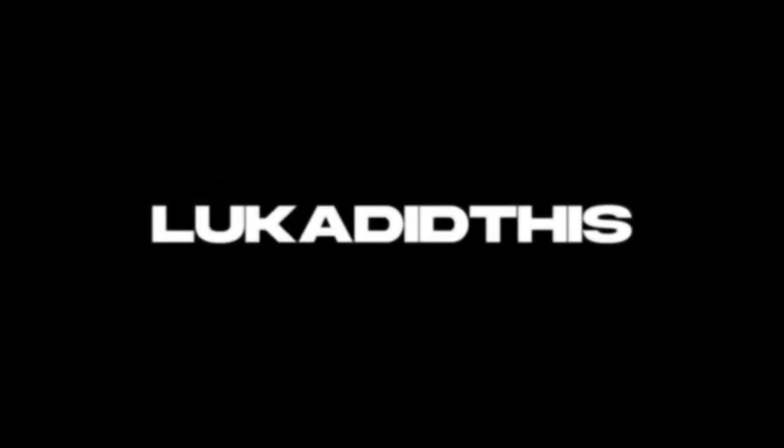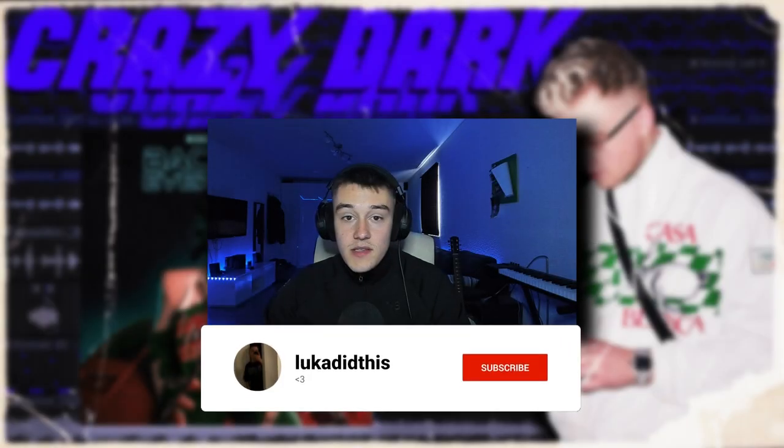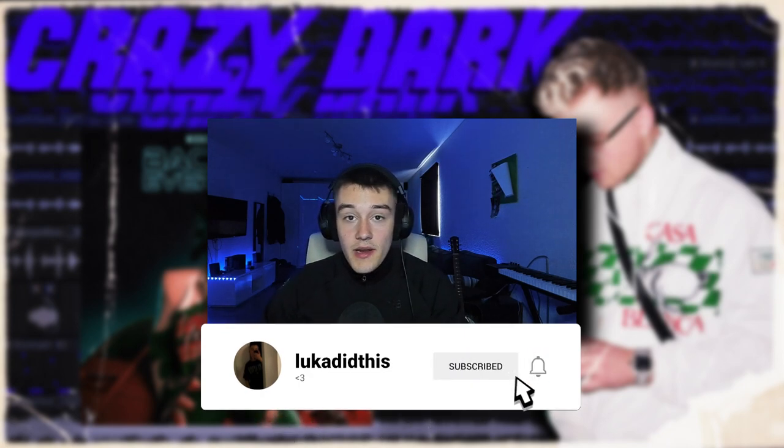Hey guys, what's up and welcome to another tutorial. Today I'm going to show you all how Palace and Cubits are making crazy dark samples and beats in the style of Kodak Black.